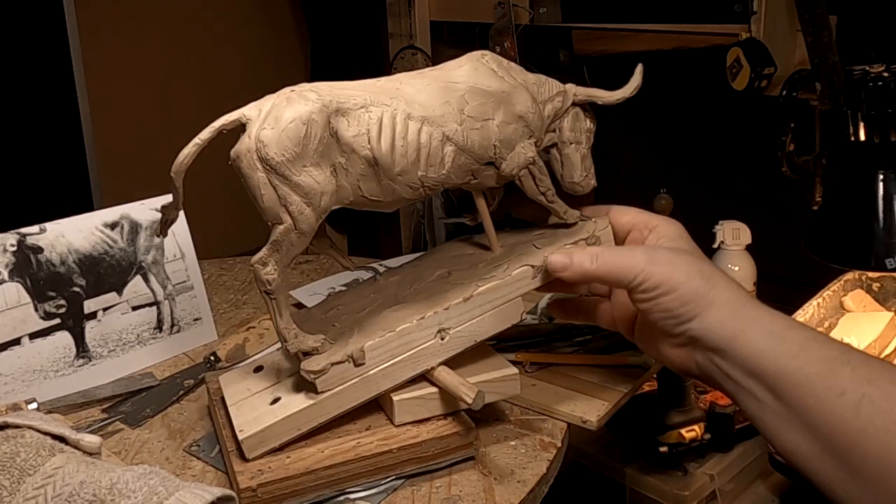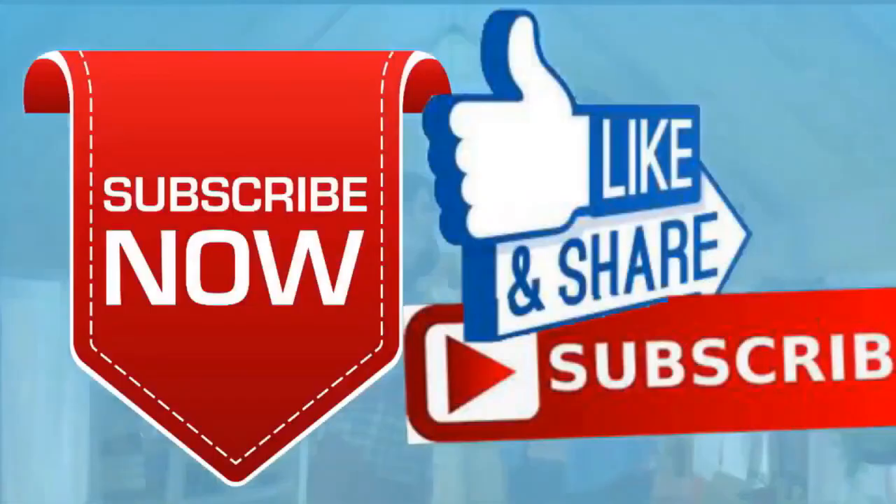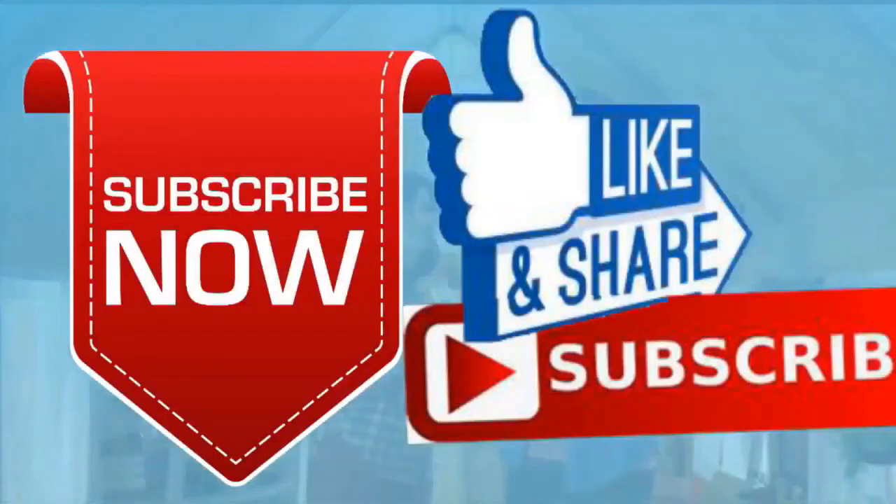All right everybody, have a great night and I'll see you next time. If you like this video, please like and subscribe to my channel — it really would help me. Also, check out the link below this video; it will take you to a review of my nine instructional videos that could be very helpful to you if you're thinking of sculpting. Goodnight everybody, I'll see you next time.